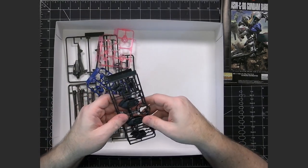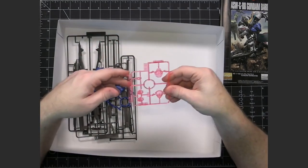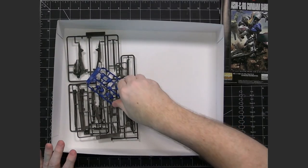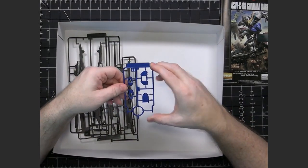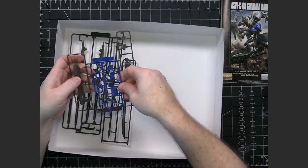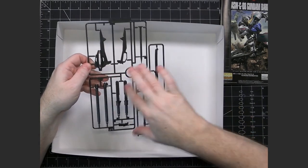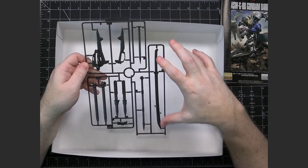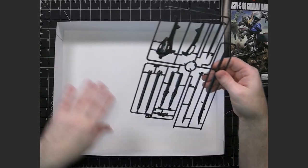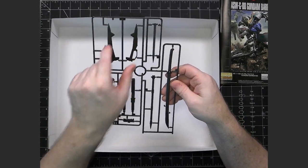We've got two G runners, which look like they're probably backpack pieces or other highlight pieces. We have an H runner which is some clear pink pieces, typical for the Barbatos where you're showing the glowing activated areas. There's also an I runner — I1 which is the blue pieces, and I2 which are weapons in a green-gray, almost military green color. The final runners are J1 and J2, which have the handheld weapons — the sword and all the pieces for the mace.